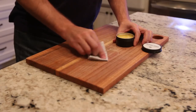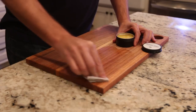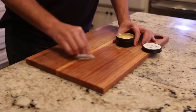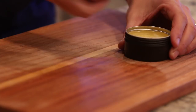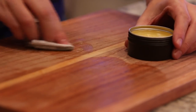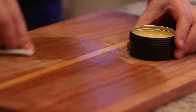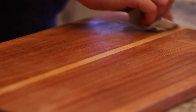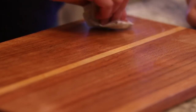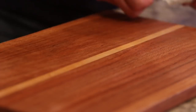Then it was time to test it out. I have this cutting board that I made years ago and it was looking a little worn. I just got an old t-shirt, put a little bit of this mixture on it, and rubbed it into the wood. What I like to do is put it on pretty thick, let it sit for a little while and soak in, and then come back and buff it off with a clean cloth. It really did a great job restoring this cutting board.